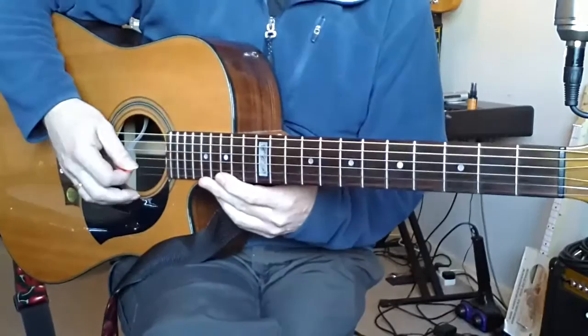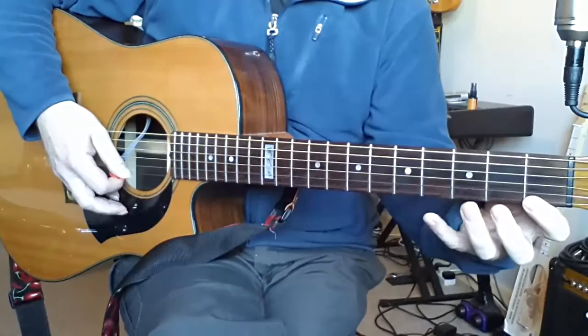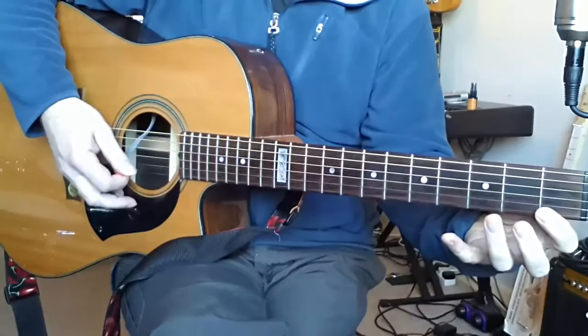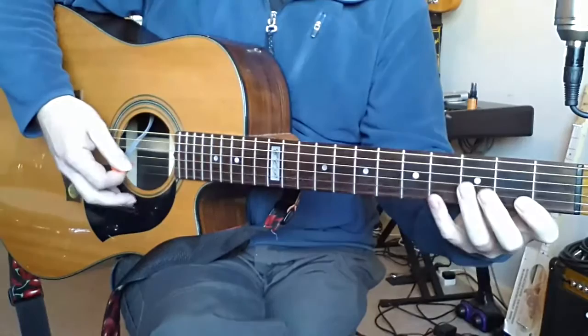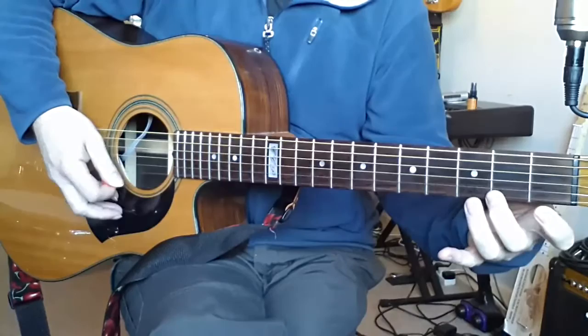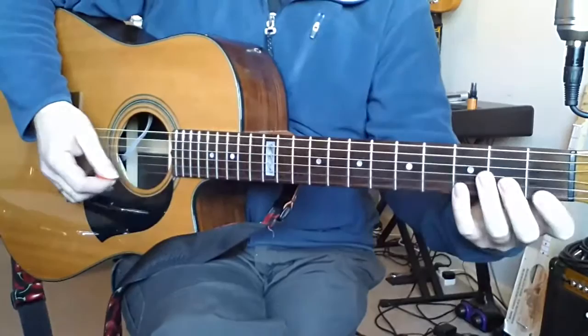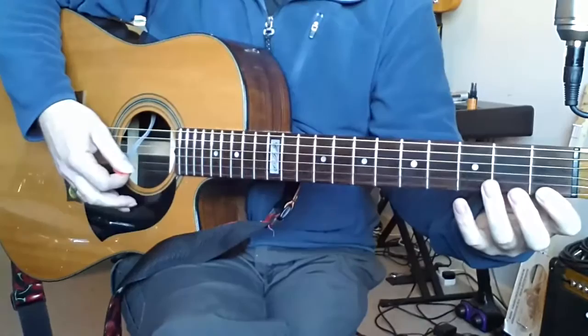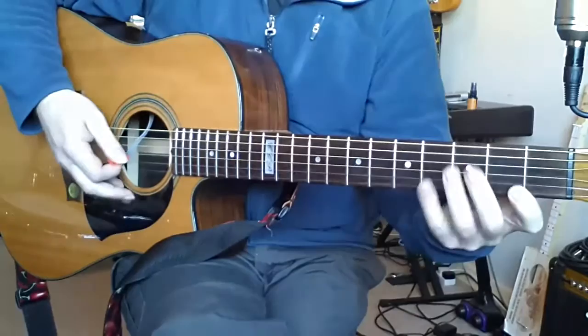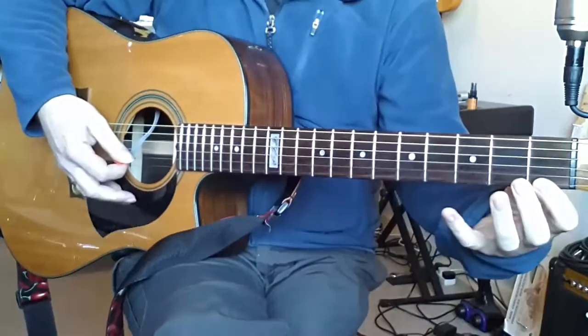The second thing you might find happening is on your right hand: even if your fingers are going down on the strings at the right time, there might be a gap building because your pick — if you watch the pick hand — having picked the first note, the pick is then being brought back to rest on the string before you pick the next note. So you're picking and then coming back to rest, then picking the next note. That can get in the way of the notes being fluid — it can stop the first note too early before the second note starts, giving you a gap between them. Your pick should never really be resting on the string in this kind of exercise.